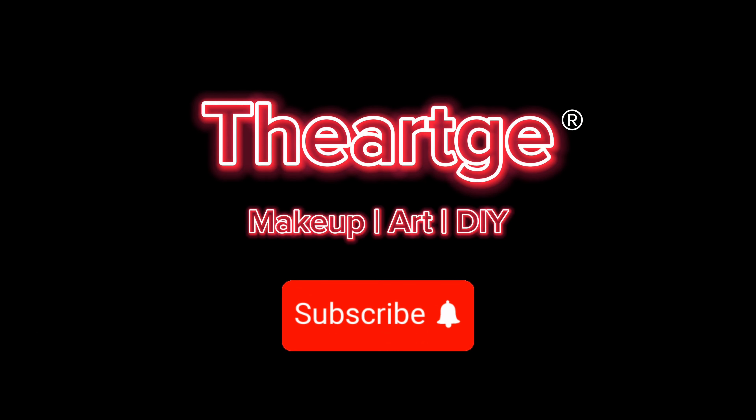The final makeup is honestly so incredibly cute, and this is a great look for Halloween. A big thank you again to Urban Decay for sending me some makeup — I had a lot of fun applying it, and I think this look is just so incredibly cute. Thank you all so much for watching. Make sure to like, comment, and subscribe. Until next time, take care and have a good one.